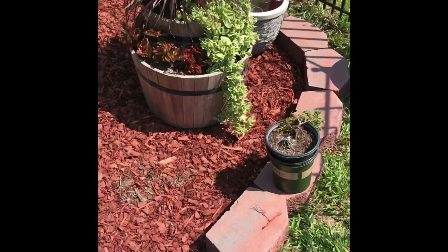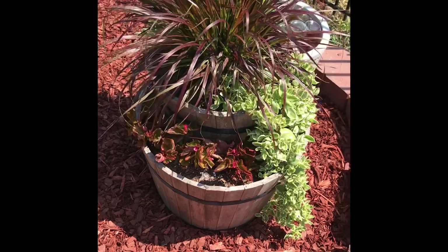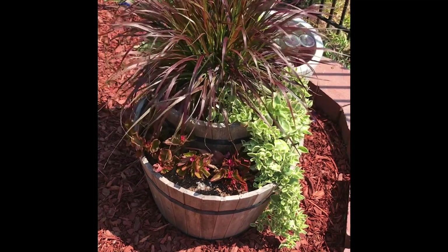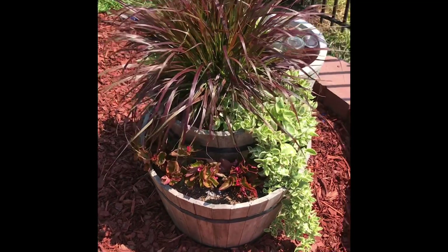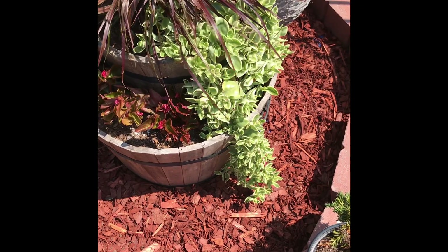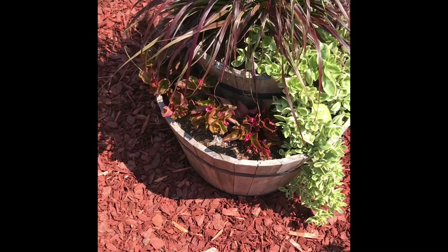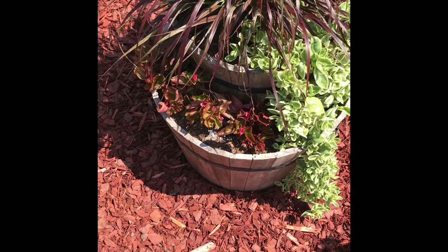Who remembers this combination when it was planted? Purple fountain grass — it looks beautiful. It also has a pina, which is the green vine. Some may call it a tiny daisy, and some pink begonias that I put in probably three weeks later.